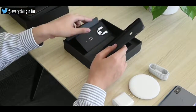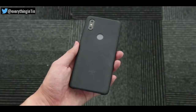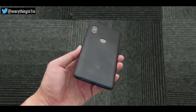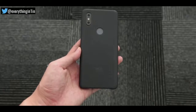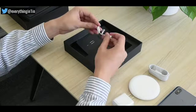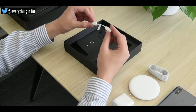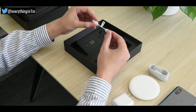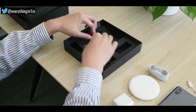So here's a black color case, looking simple and classic. It has a rubberized finish, making it durable. A dongle is also provided, and you might know the reason behind it. Finally, we have a metal-coated SIM ejector tool.